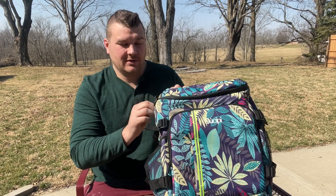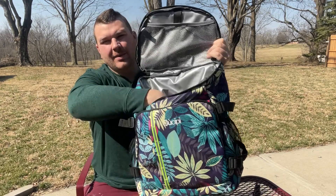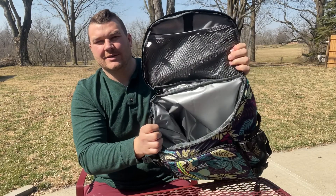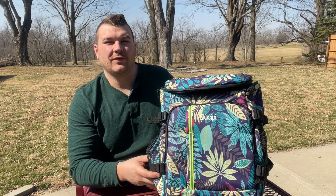Our backpack cooler is going to be waterproof and leak proof. This is going to help keep your food fresh for up to 16 hours. You can see here you're going to have an upper zipper compartment. You open it up and you can see just how much space you have inside your cooler backpack. Our cooler backpack can hold up to 45 cans of Coke or even two to four people's food for a whole day.